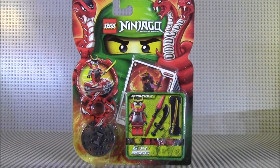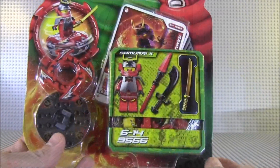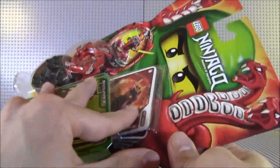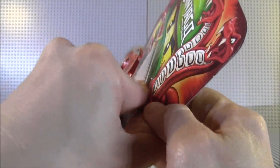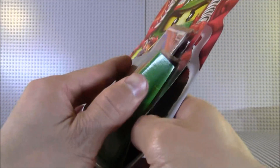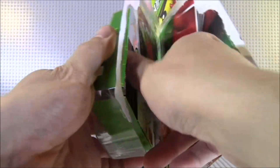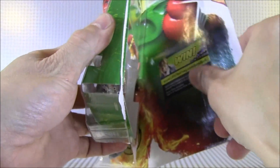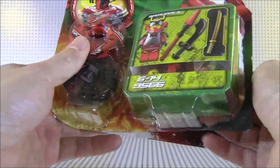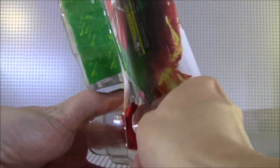So what I'm going to do is open this up, show you guys what's inside, show you the cards, the whole spiel. So let's open this box up and see what you get. Of course you get a set of cards, the instruction booklet, a tiny bag of Legos, and the spinner.